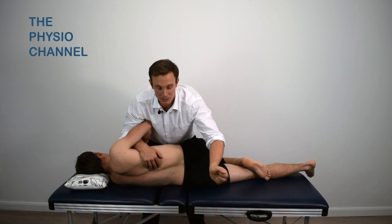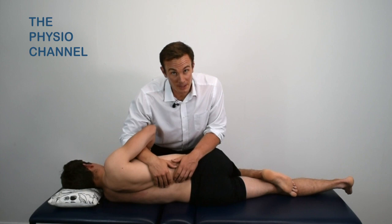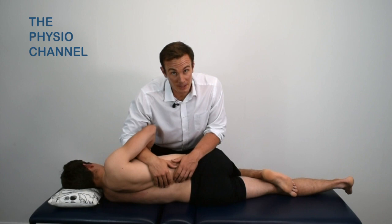An alternative arm position is shown here. For more information on when and why to perform a manipulation, watch the manipulation explained video shown here.